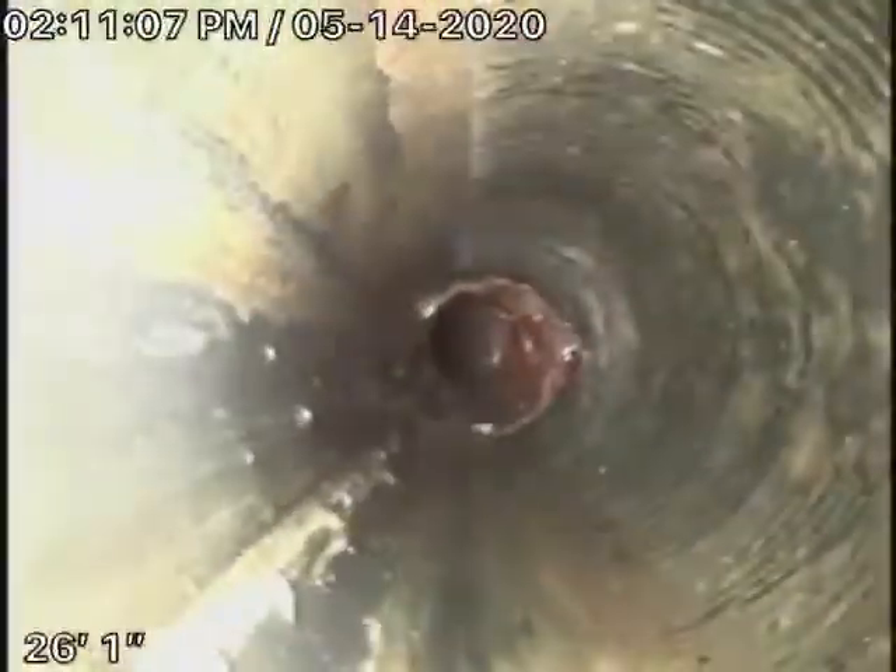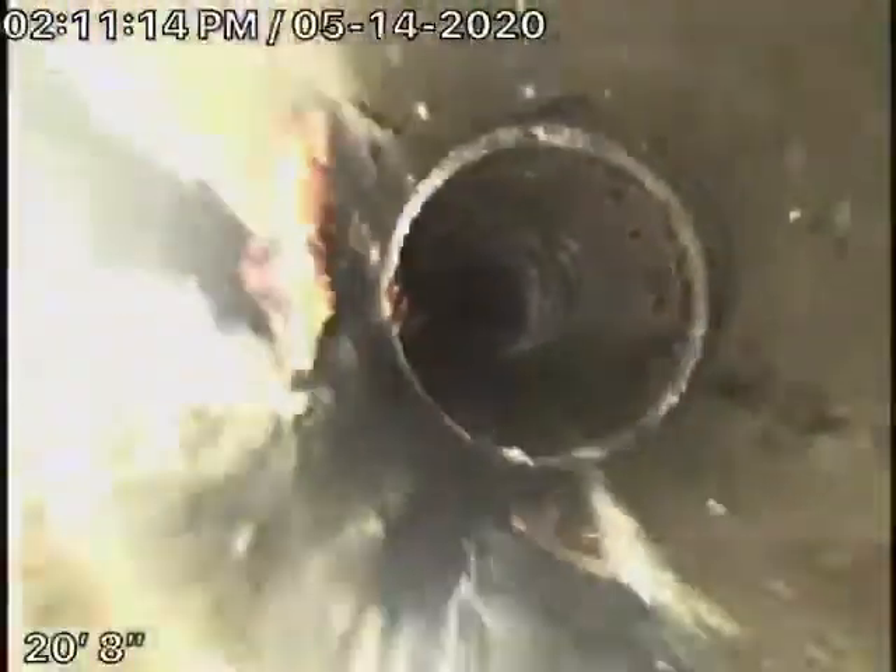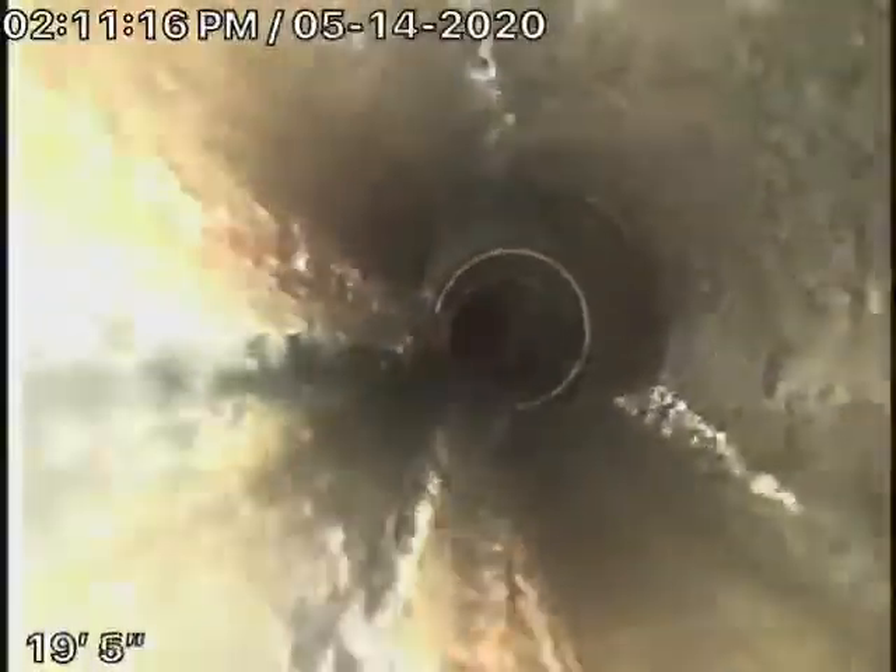It then comes back to ABS plastic — this was all replaced and you can see it's in good condition. So far everything looks pretty good, except for that cast-iron underneath the house and just to the outside where roots are getting in. Here it comes up the roof vent.